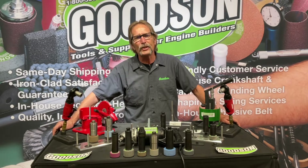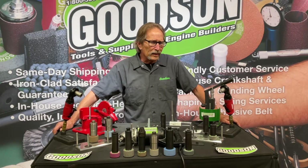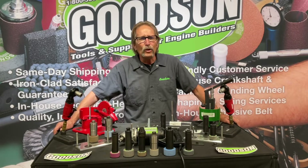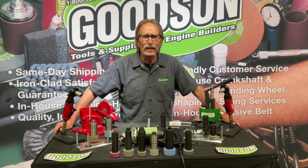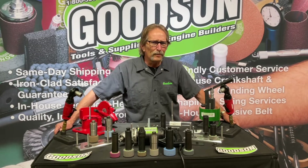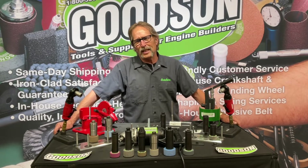So I know a lot of you are still out there grinding seats, even if you've got the hi-zoot Rottler, Winona Van Norman, and Nguyen seat and guide machines that are out there on the marketplace — even the Serti. Top of the line machines, you still have those seat grinding kits.